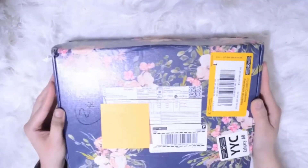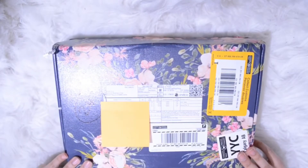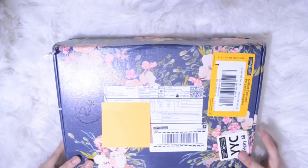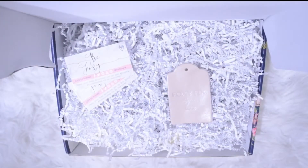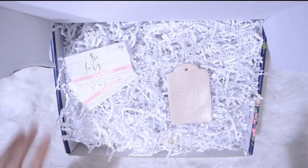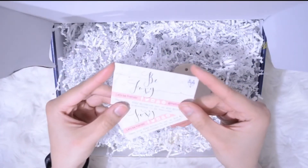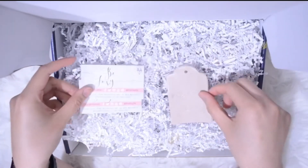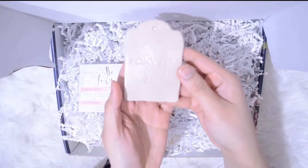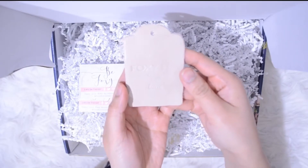Hi guys, thank you so much for visiting my blog and my website. I'm here to unbox my first ever Foxy Fix planner. I hope you enjoy it. Upon opening the box, you'll find a business card from Foxy Fix. I really love the packaging, and it also came with a sample letter. It's the spice latte color.